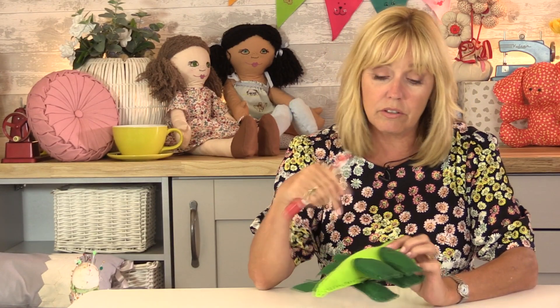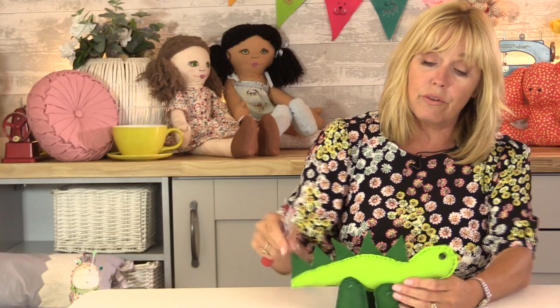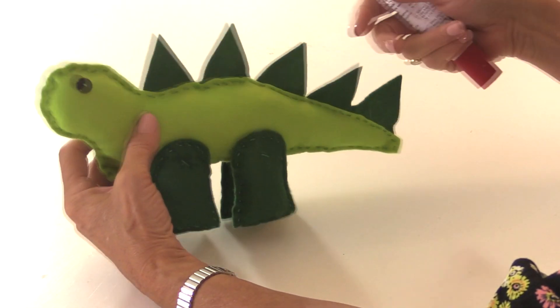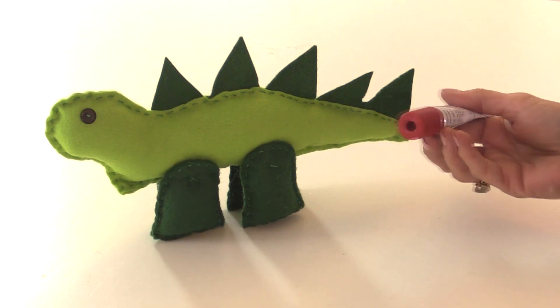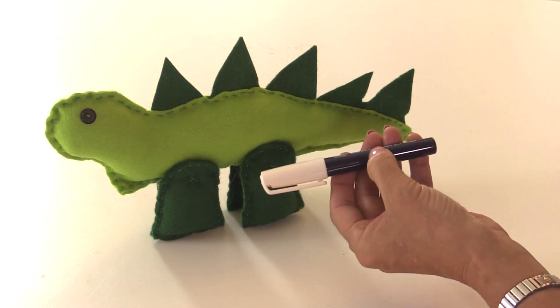There is a little bit of gluing involved. I've used a Gutterman HT2 glue which is a really strong glue, so I would advise anytime you're sewing buttons on or anytime you've got things like legs which have been hand sewn on, put a little bit of really strong glue just behind the stitches to stop them coming off. For the stitches holding the spines in place, I've used wet glue, but you could use an erasable repositionable glue stick, or even a Pritt stick is fine as long as you sew through it.